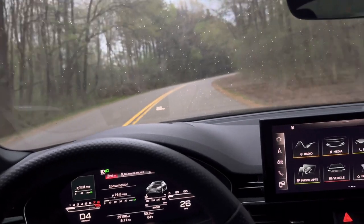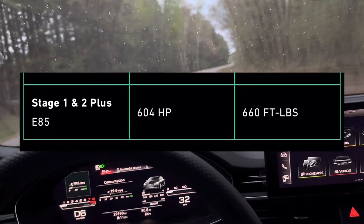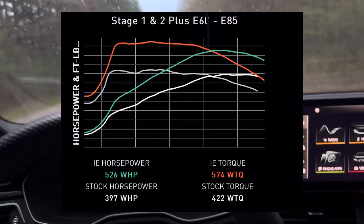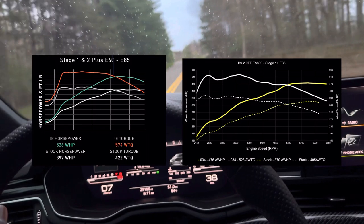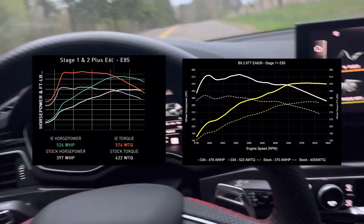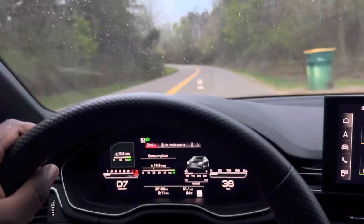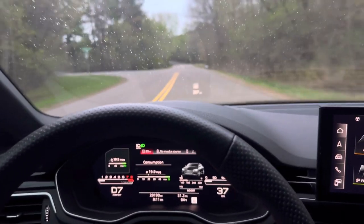Integrated Engineering claims 604 crank horsepower and 660 pound feet of torque, which roughly equals 523 wheel horsepower. So all these numbers are significantly higher than the 034 Motorsports tune, but it's important to note that 034 Motorsports uses a Mustang dyno for their calibrations, and Mustang dynos do typically read less than something like a hub dyno or a Dynojet, which I believe is what Integrated Engineering uses. But that doesn't really matter — let's check out the best time I was actually able to get from the Integrated Engineering tune.